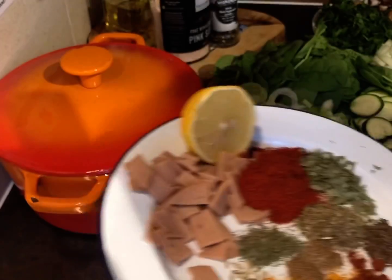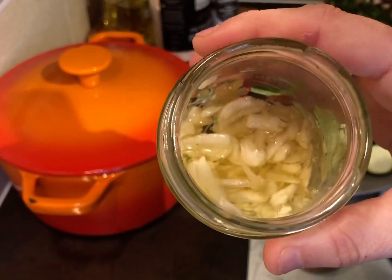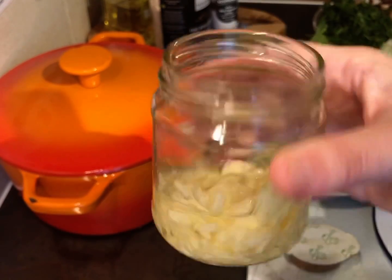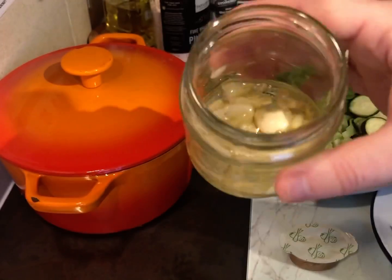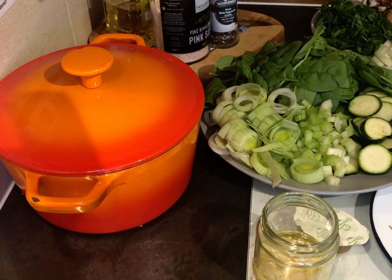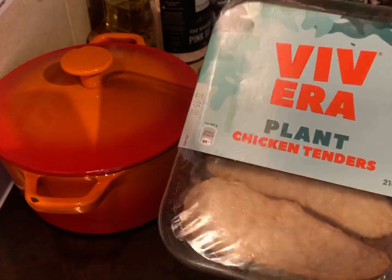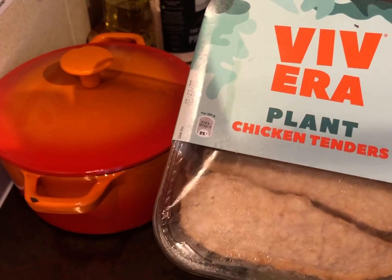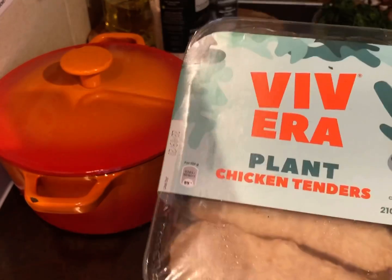We're also adding some cut-up vegan garlic sausage and a tablespoon of garlic. I've infused olive oil — two and a half tablespoons — with four big crushed garlic cloves. For the chicken substitute, I'm using Vera plant chicken tenders, a 210g portion. If you don't have these, no need to add them — the dish is amazing packed full of veg anyway.